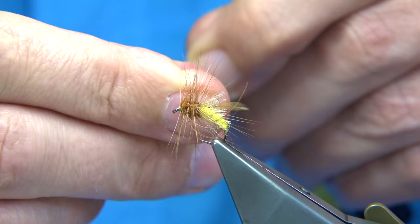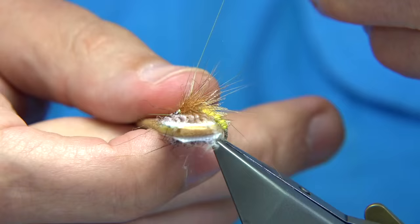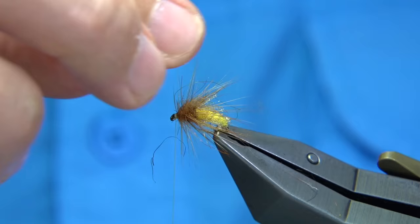Trim away. I'm going to use the velcro at this point just to rough the fly up even more — this is bringing out the dubbing into the fly. You can see the length of the fibres. I wanted the long fibres so you get a really nice emerging, bursting-out type fly.